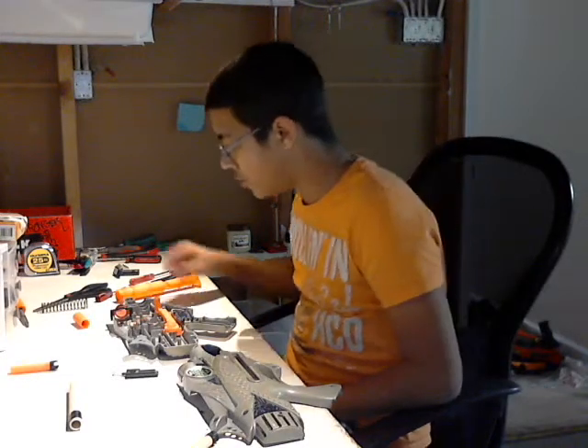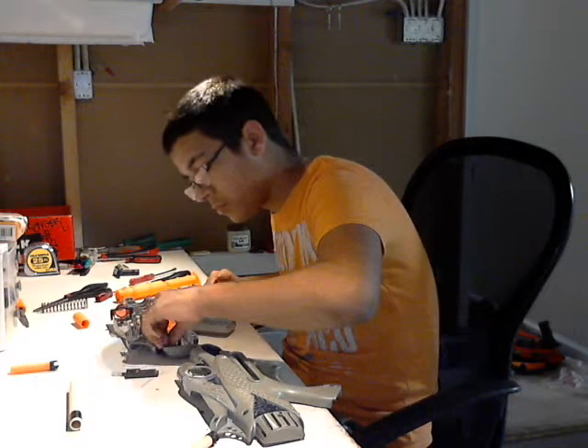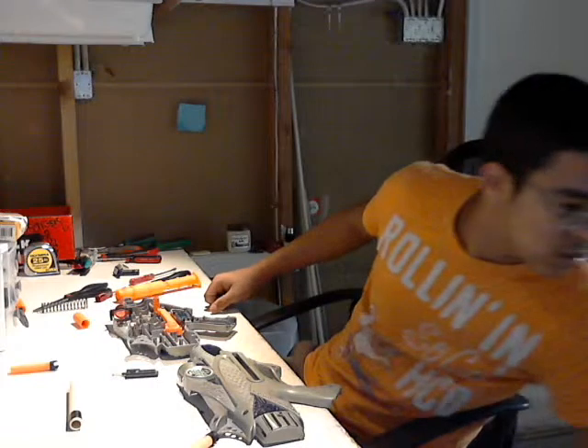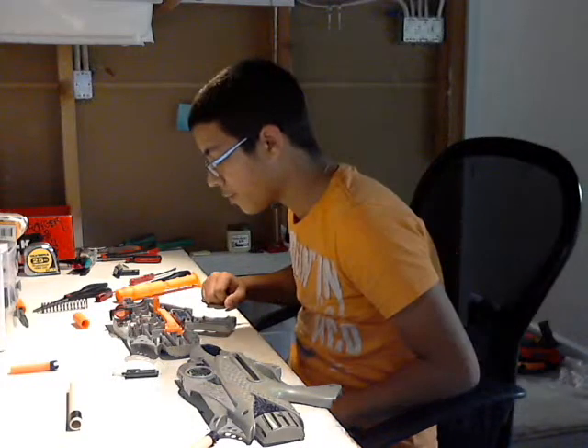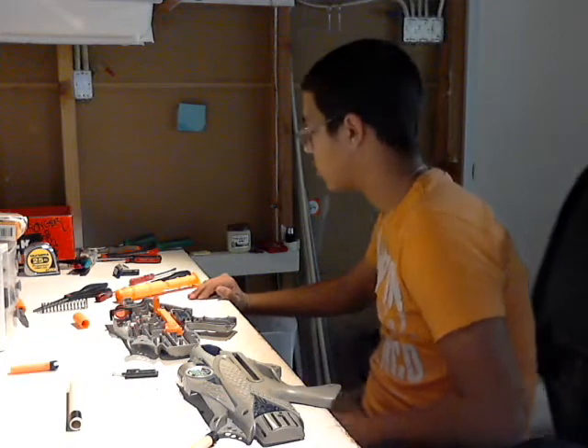I'm going to be cleaning it up. There's just a ton of dust up here in the front. So I'll just be cleaning it up and then I guess I'll show you guys the finished product a little later.